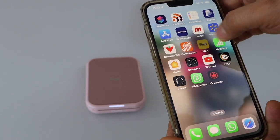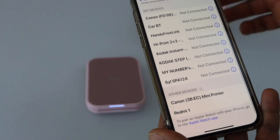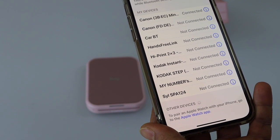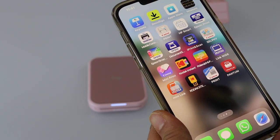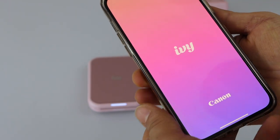Go to your smartphone and open the Bluetooth settings. In Bluetooth, we have to select the Canon mini printer. Select it and you are instantly connected. Allow the connection, then go to the Canon Mini Print app.